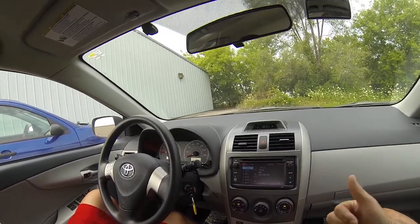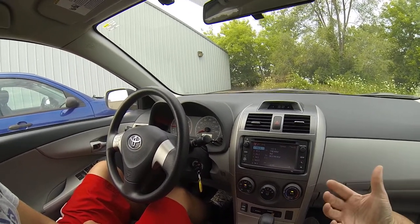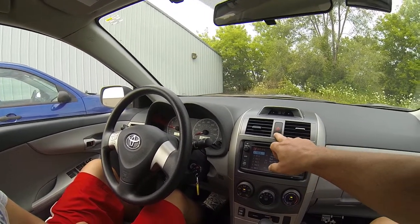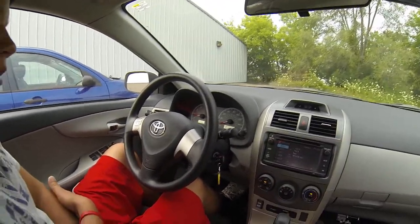These are your emergency flashers. If you see an emergency, have an emergency, or want to get people's attention for whatever reason, don't hesitate to use that. There are indicator lights on the instrument panel showing that those are on.